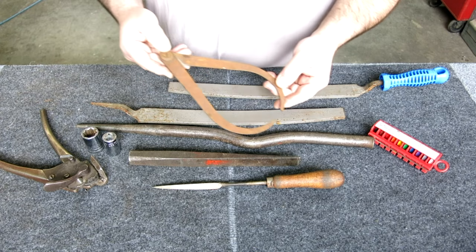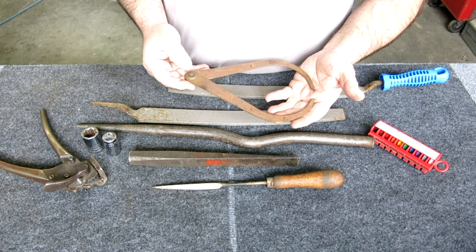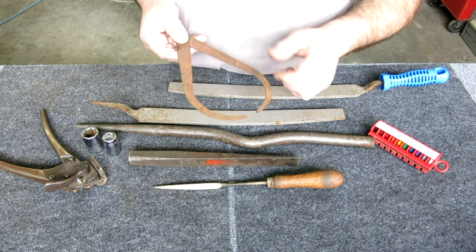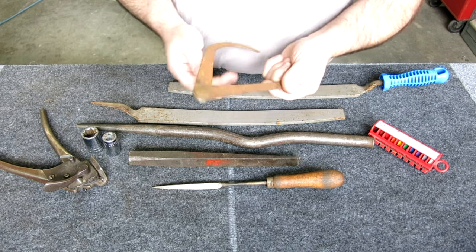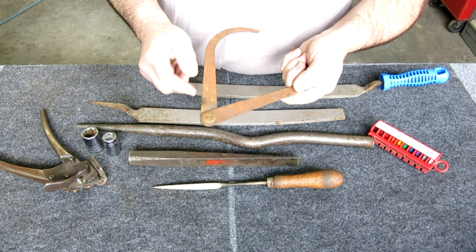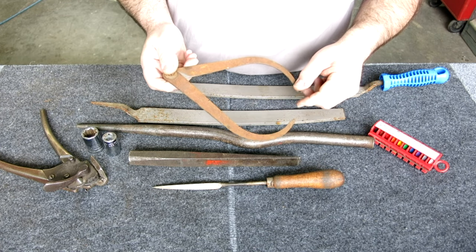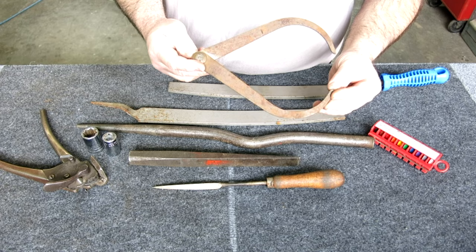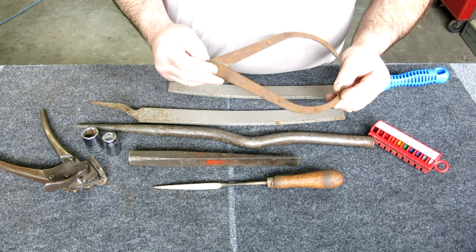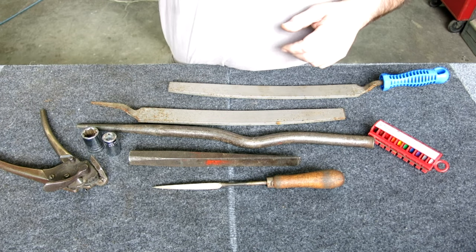This is a rusty pair of Brown & Sharp calipers. Their tips are a little different than the Starrets, and that's kind of what sets them apart. These are just friction joint ones and they'll clean up nicely - just a really light coating of rust on them. That was a nice find, two or three dollars. I can't leave it laying.